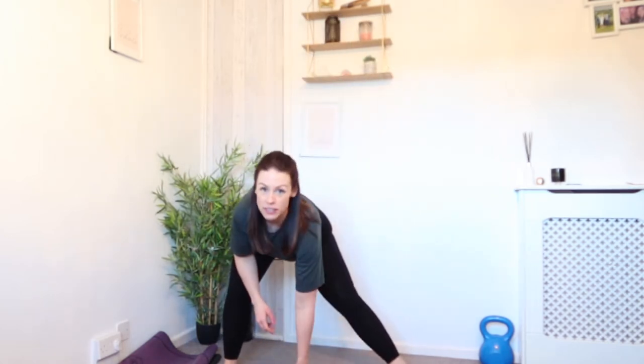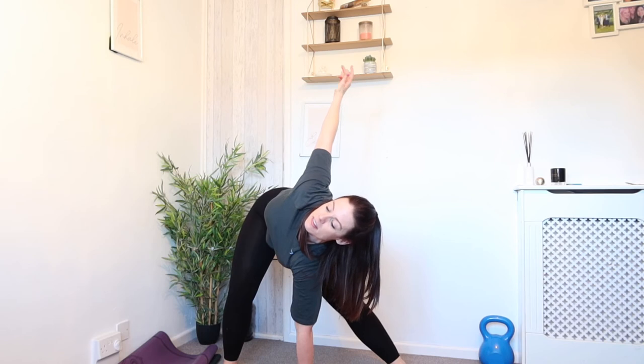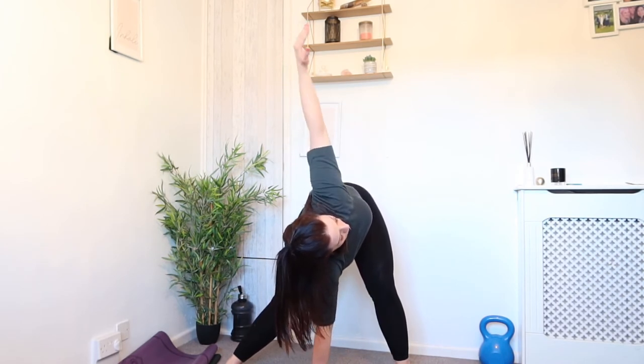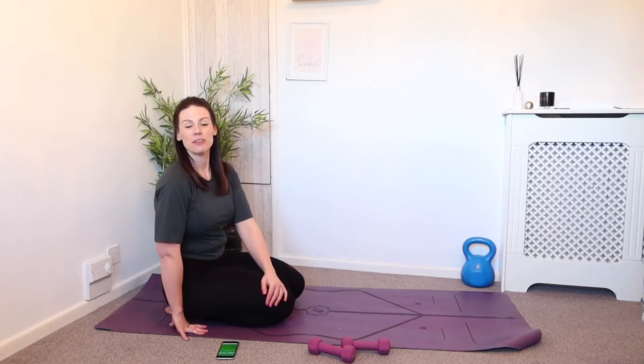Take one leg out, hold a side stretch, and now just see if you can get that hand down and twist a little bit more into that position. Or if you can't get the hand down, just get it a little bit closer to the floor. Change side. Now walk your feet in and then make your way down to the floor for our abs.